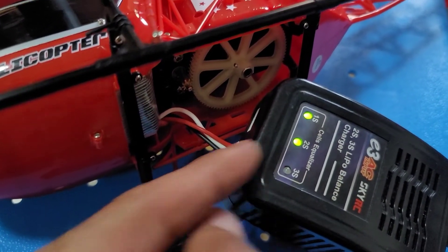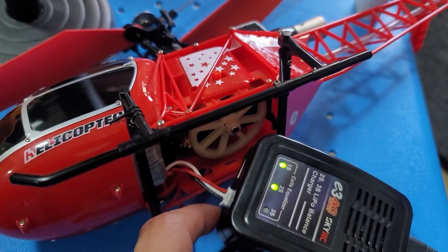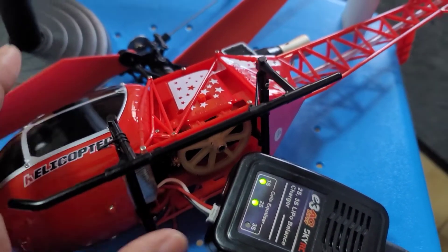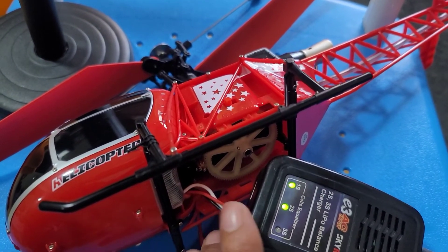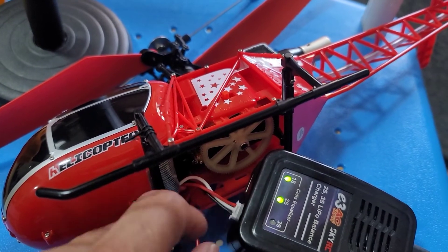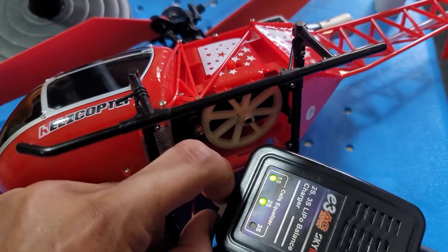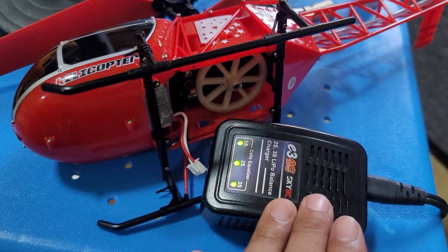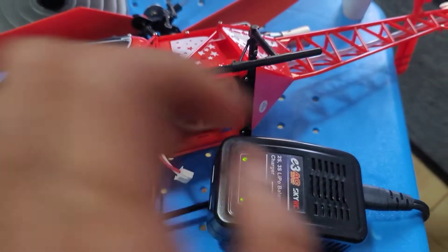Now I want to disconnect the battery from the charger to avoid overcharging and overheating of both the charger and the battery. We don't want a bloated battery in our RC toys. I'll disconnect the battery from the terminal of the charger — there you go, this is already fully charged.